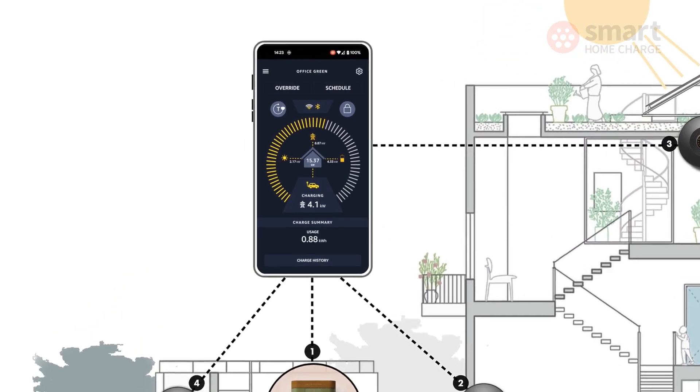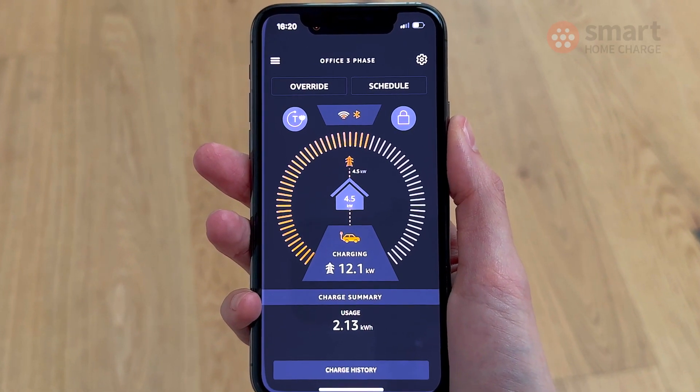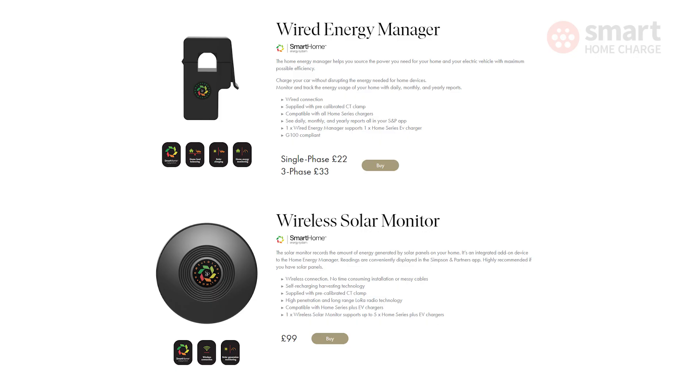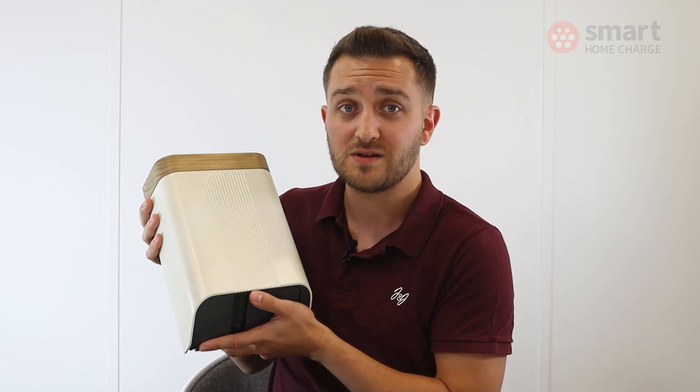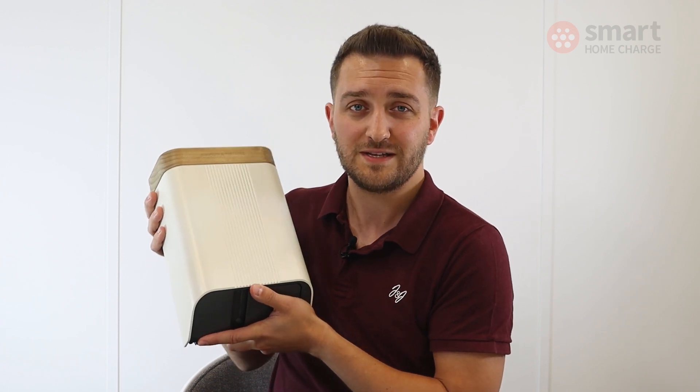I didn't get to try some of the more advanced features that the Home 7 offers, such as load balancing and solar integration, because you need to get some accessories to enable those — such as the energy manager and the solar manager. But given the rest of the experience I've had, which has been really high quality, I have no doubt that they do exactly what they say on the tin.